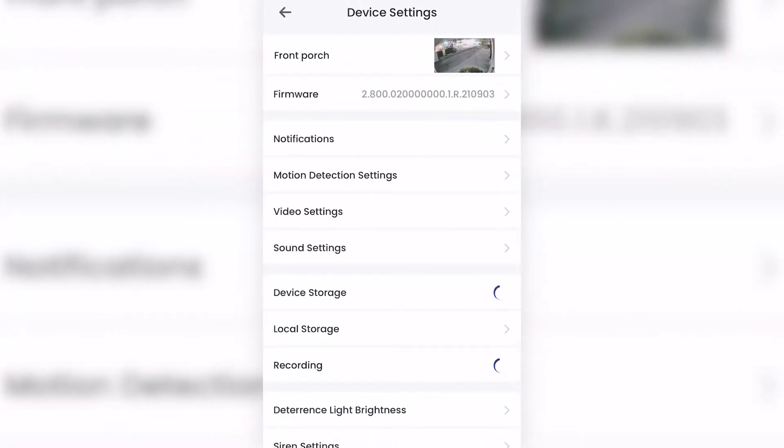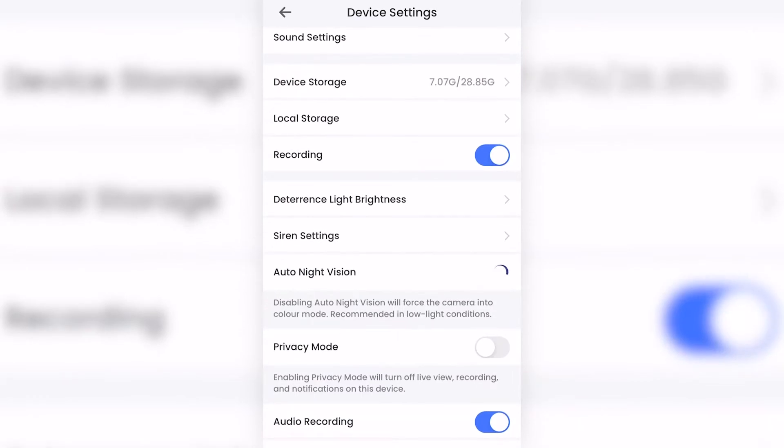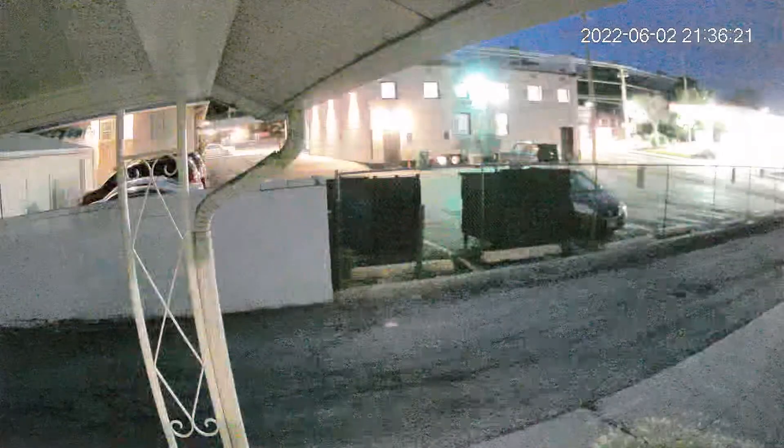Tons of cameras claim color night vision, but the ones I've tested tend to be fickle about it. The Lorex's color night vision was really easy to figure out, and it worked every time. There's no experimenting to turn it on, and the option in the app settings comes with a short explanation of what the switch does. Once I turned that on, the color kicked in.